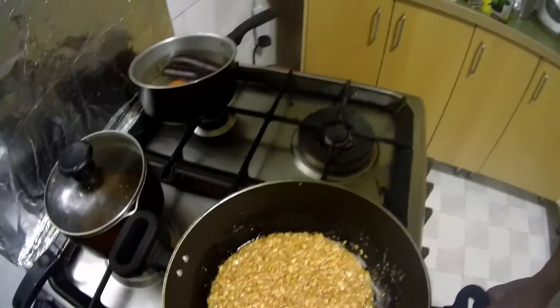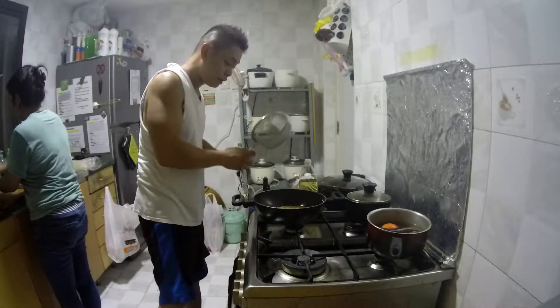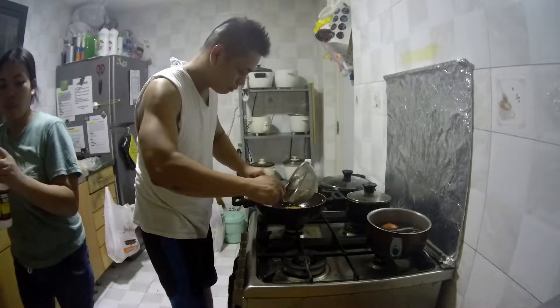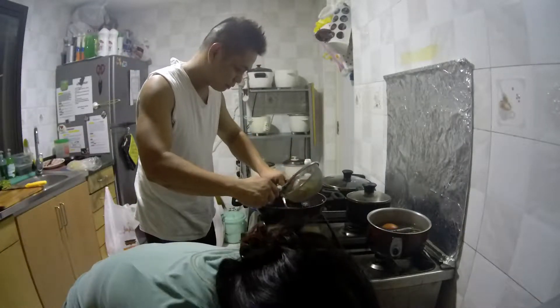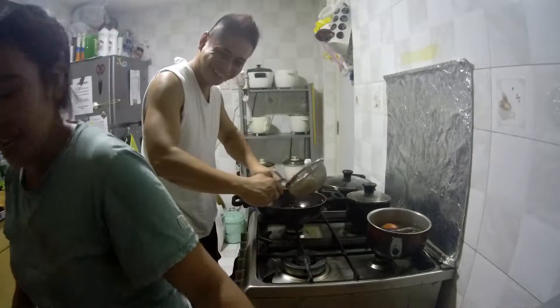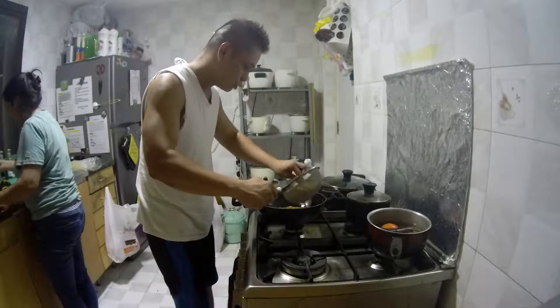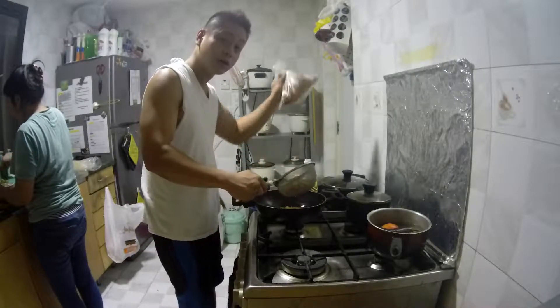Ngayon, golden brown na ang ating garlic. So it's time to switch off ang ating stove at i-collect na natin ang ating garlic. We'll just set this aside para makikita. Patay lang stove. Collect natin siya. Because we will use the same oil. So let's collect it bit by bit. Kasi gagamitin din po natin the same oil to fry our crushed chilies.